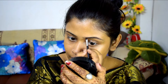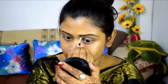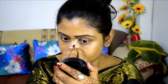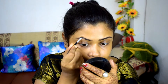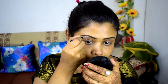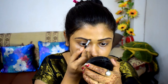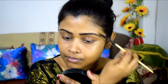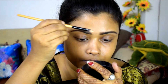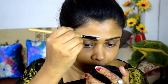First of all, I will use a gel liner to fill my eyebrows. I will draw the outer line first, then fill it in with a lot of patience. You can also use a pencil eyebrow. I will use a pencil eyebrow liner for the hair strokes.